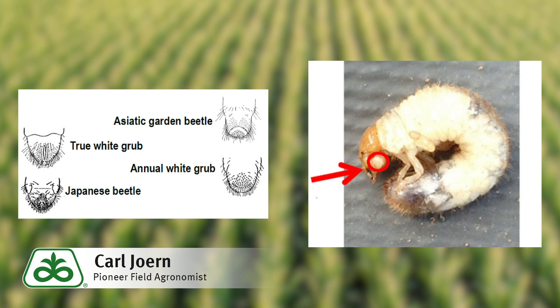With that being said, a pest of growing concern is the Asiatic garden beetle. The easiest way to identify them is by their enlarged maxillary palps, which are just behind the grub's mouthparts.